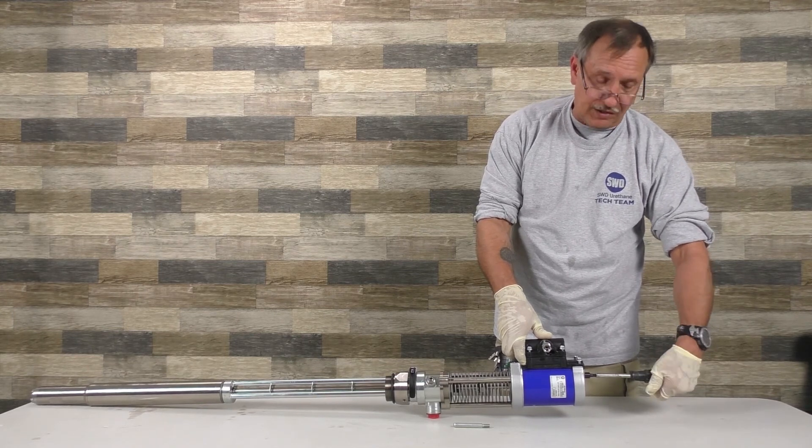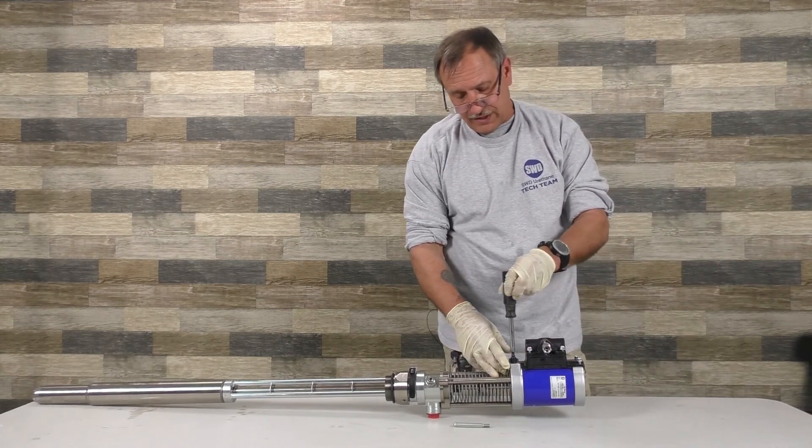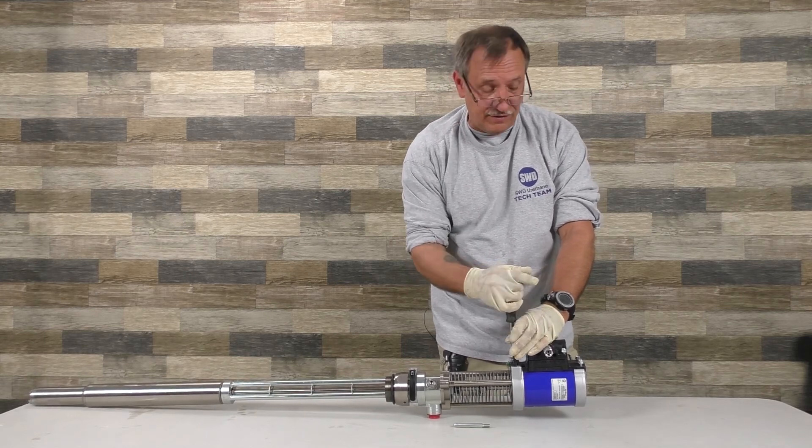Anytime you replace an o-ring, when you're putting it back together, do it slow so you don't pinch the o-ring. If you pinch it or roll it, then you're going to have to go back and replace it — you didn't fix anything and you're going to have air leaking.